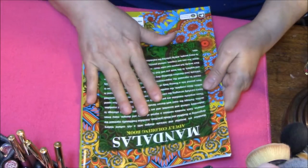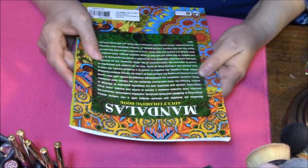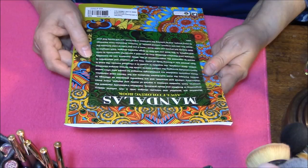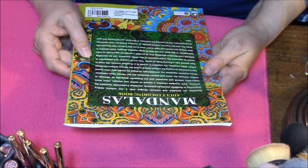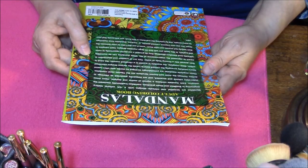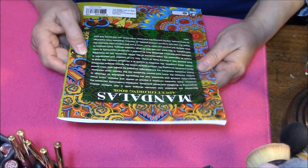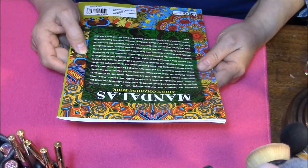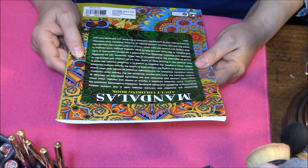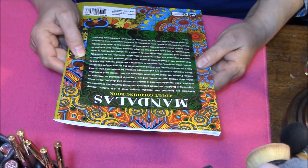I'm going to read what's on the back copy. 'Mandalas are beautiful and intricate designs with rich cultural history. Originating in Buddhist and Hindu practices, Mandalas traditionally represent the universe. Each Mandala creates a myriad of motifs and designs, many times elaborately colored and accented, and are frequently presented as offerings to deities.' Not sure how to pronounce that.